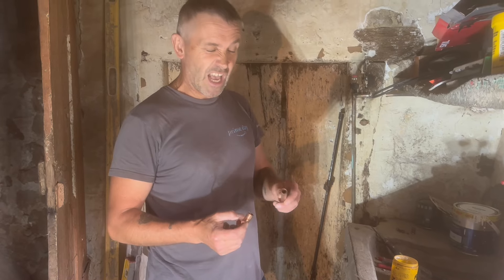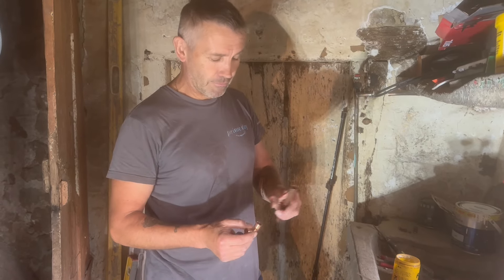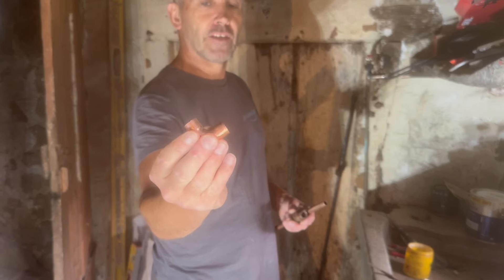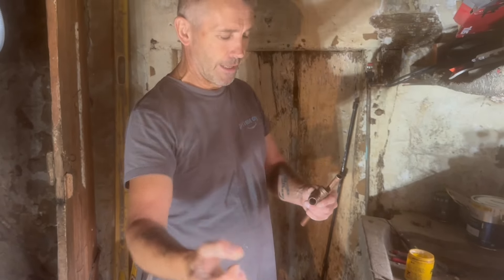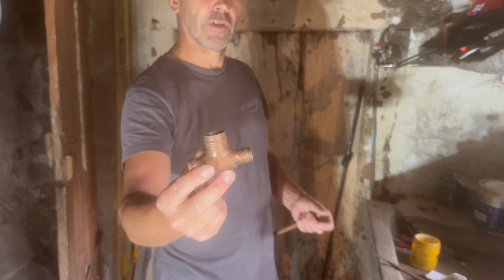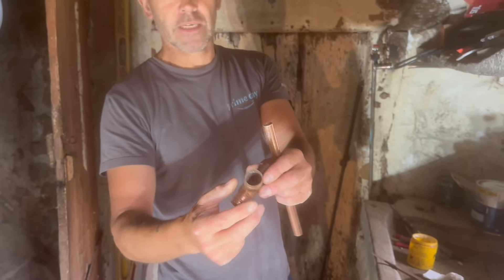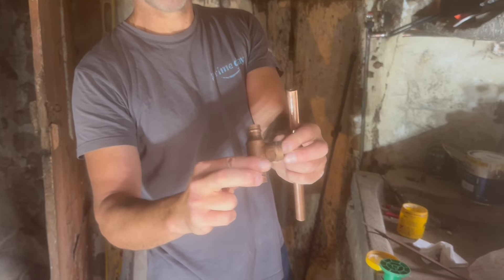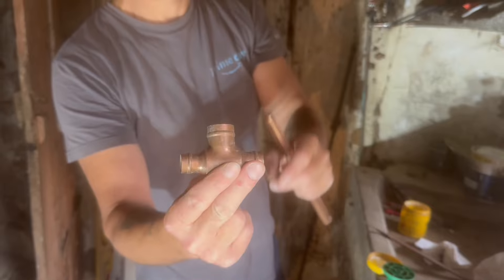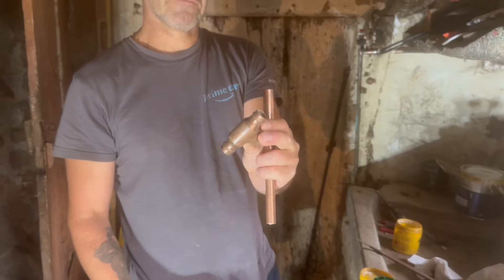In plumbing, soldering is probably one of the hardest things to fully grasp. This is what we call an endfeed copper elbow — they're the cheapest you can generally buy. These are Yorkshire fittings, as they call them in England, and they basically have a little ring of solder in there. This is a T fitting — an odd shape but I've had it a long time.